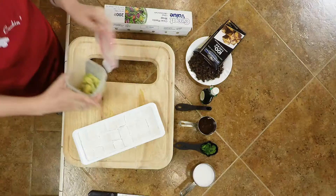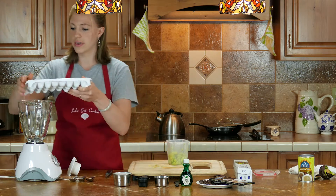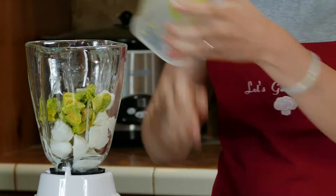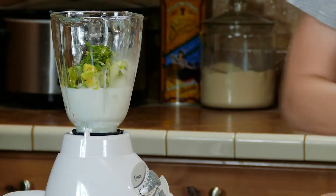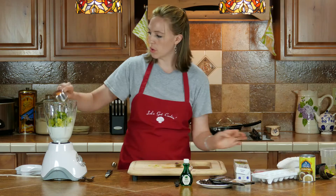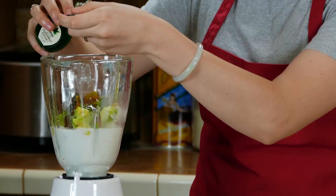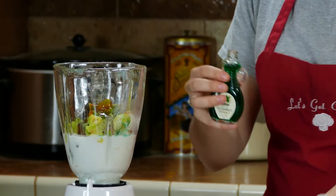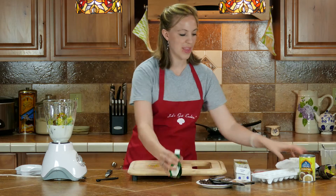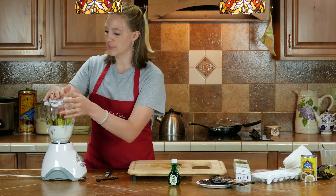This is kind of what it's supposed to look like after the four hours. Throw everything in here — the avocado, the coconut milk, then you have a quarter cup of your mint leaves, a quarter cup of honey, and your quarter teaspoon of the peppermint extract. Minty fresh. Now you just blend all this together until it's smooth.